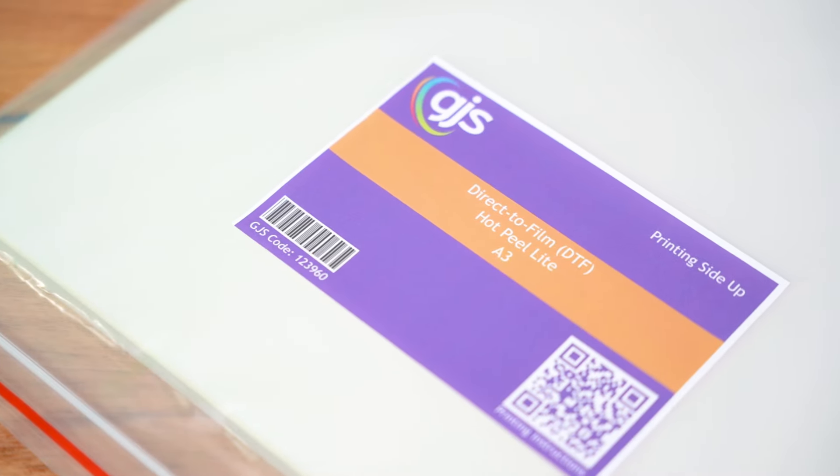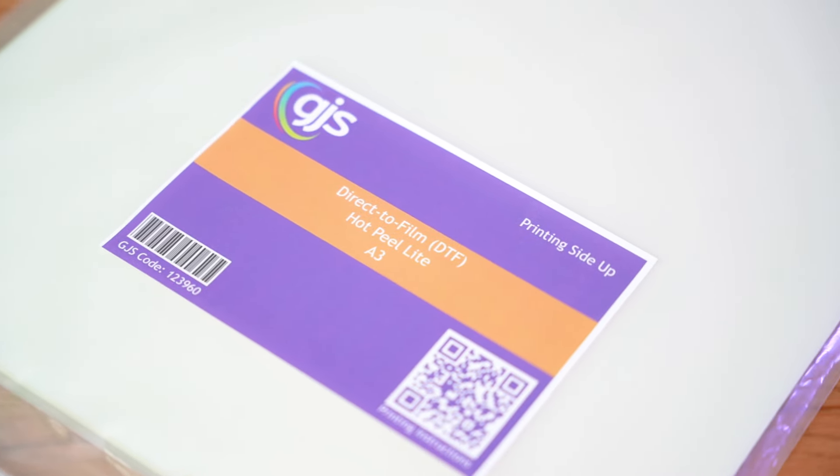There's also now several other ways to create DTF transfers, with specialist desktop and larger roll-to-roll machines available.